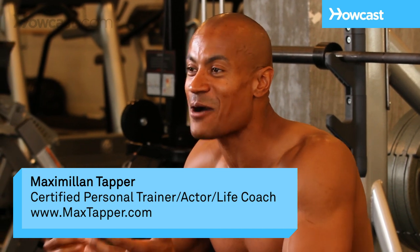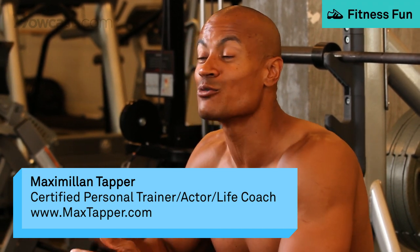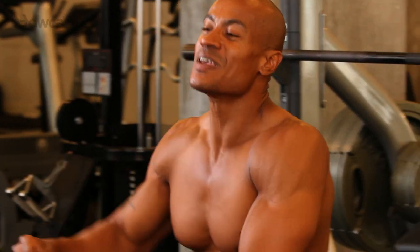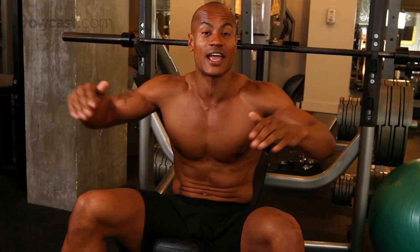Hi, this is Max Tapper again with Howcast. Now I'm going to show you how to do a reverse grip incline bench press. This is what it looks like. The same principles apply as doing a normal bench press or a normal incline press. The only difference is instead of your hands being pronated, they're supinated, which means facing up.